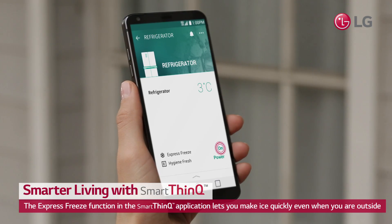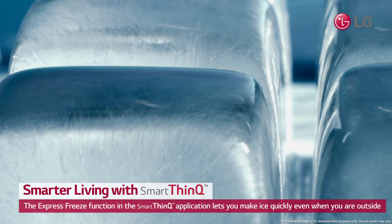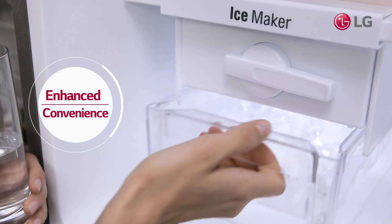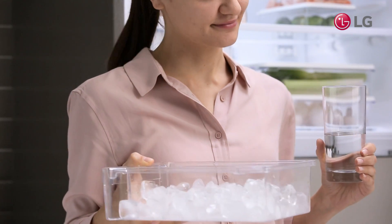Don't panic. The express freeze function in the SmartThinQ application lets you make ice quickly, even when you are outside. Take control and enhance the convenience of your refrigerator.